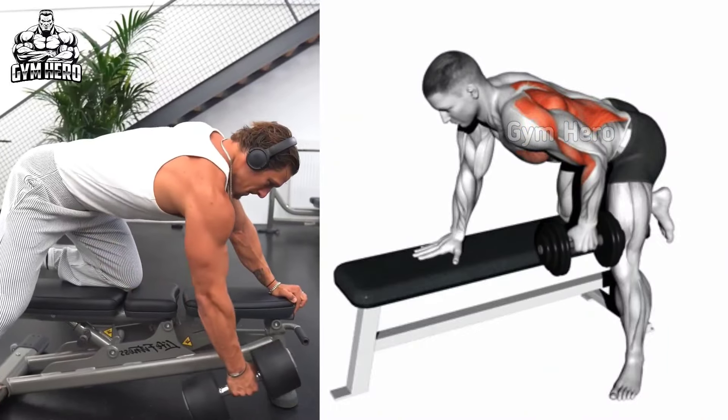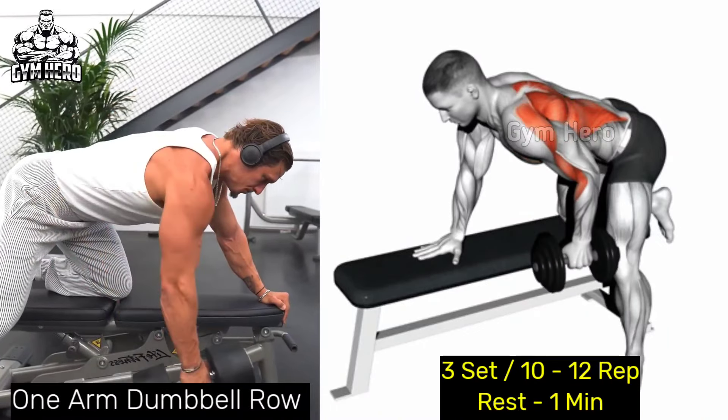1 arm dumbbell row. This exercise strengthens the lats, rhomboids and traps, as well as the bicep and forearm muscles.